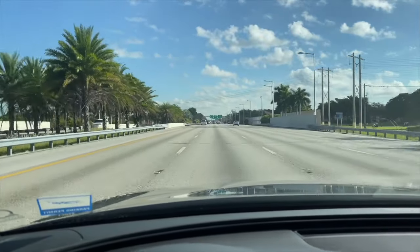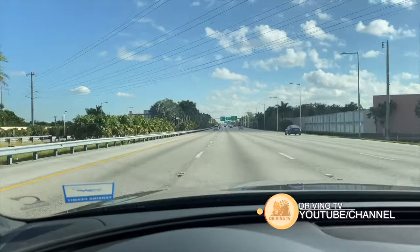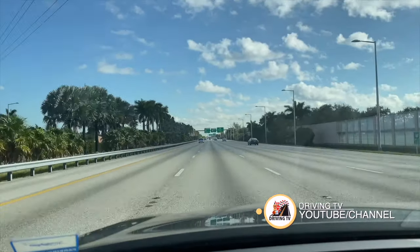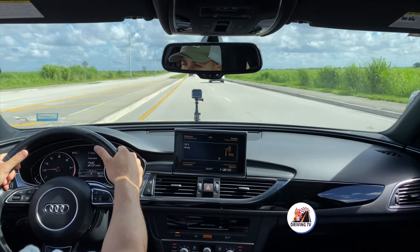My advice to you is to always keep a slower speed — a speed that makes you feel more comfortable when driving at first — so you're able to feel less tense, less nervous, and more secure behind the wheel.